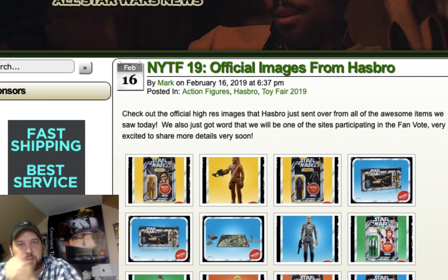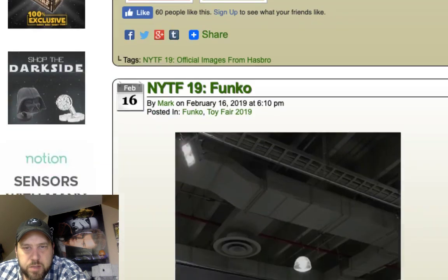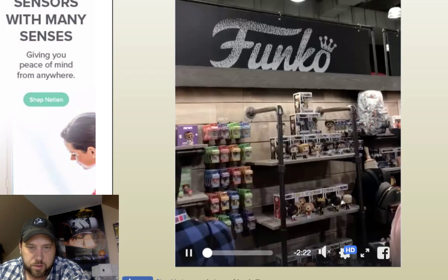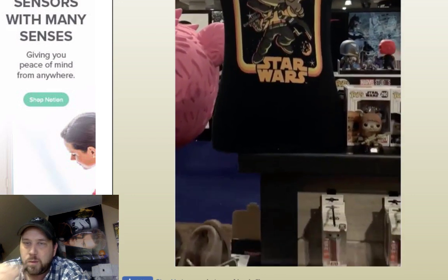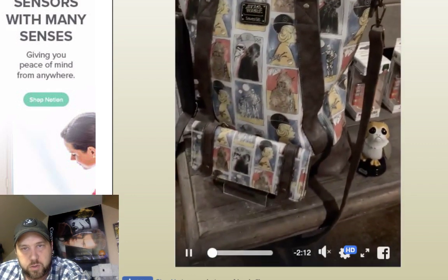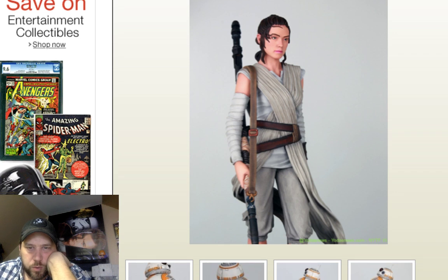Let's look at Yoda News dot com. Just like everything else we've looked at, don't really see anything special. There's a General Giant Rey figure — somebody's walking around with their camera still. I like this Rey actually. It looks a little odd but I do like it.